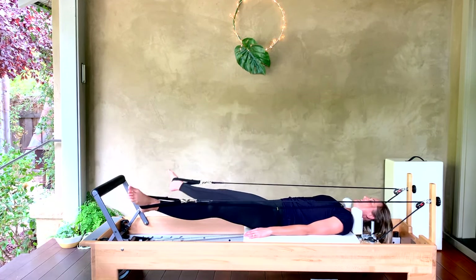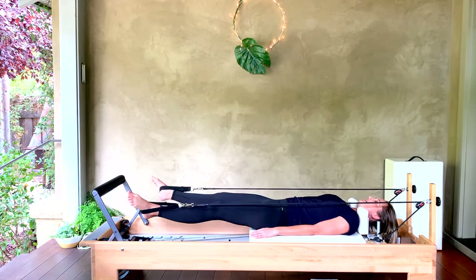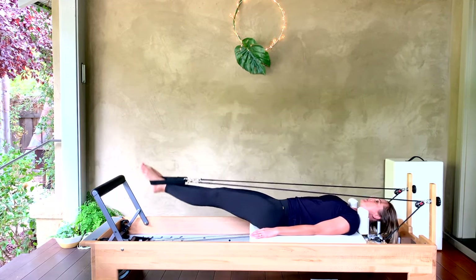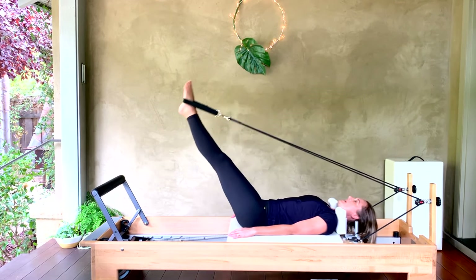Enjoy that stretch through your adductors and inner thighs as you open and come back around to the top. For five, three, two, and one. Good.